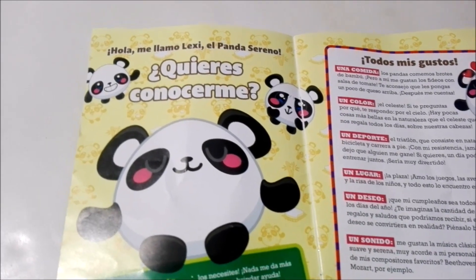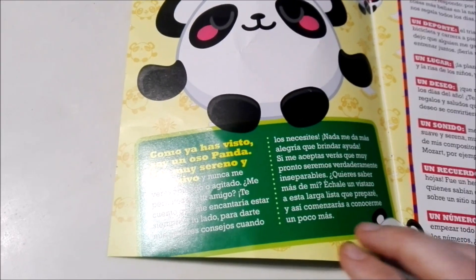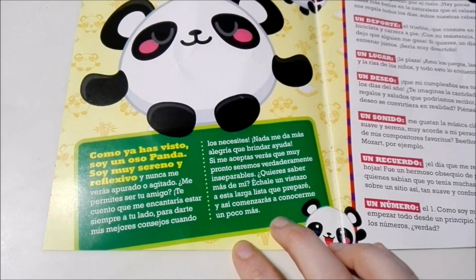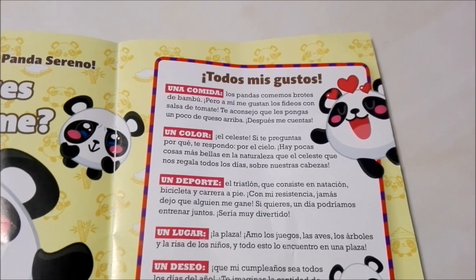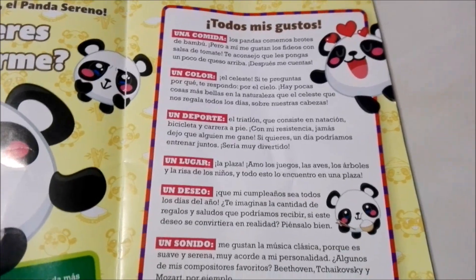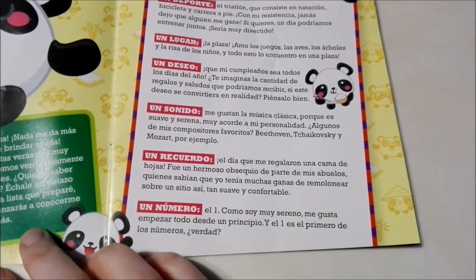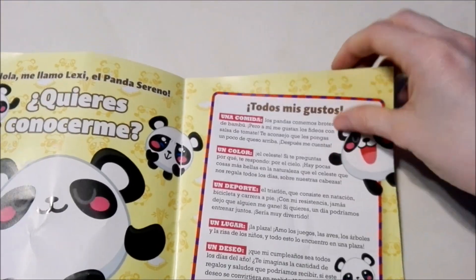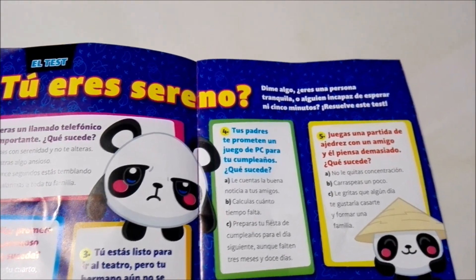Here it says 'Do you want to get to know me?' and it lists some of their favorite things — their favorite food, color, and activities, that sort of thing. And on these two pages there's a quiz to see if you're Serene or not.